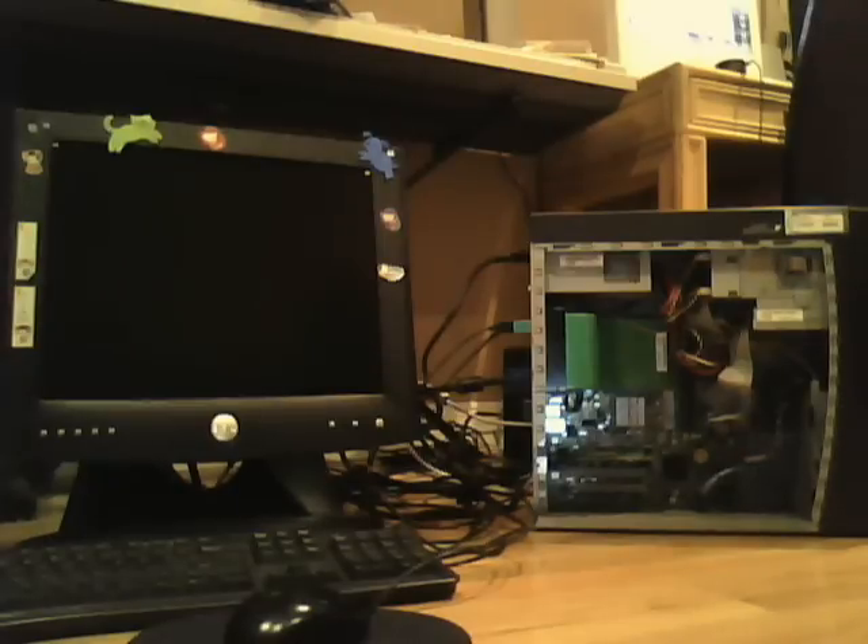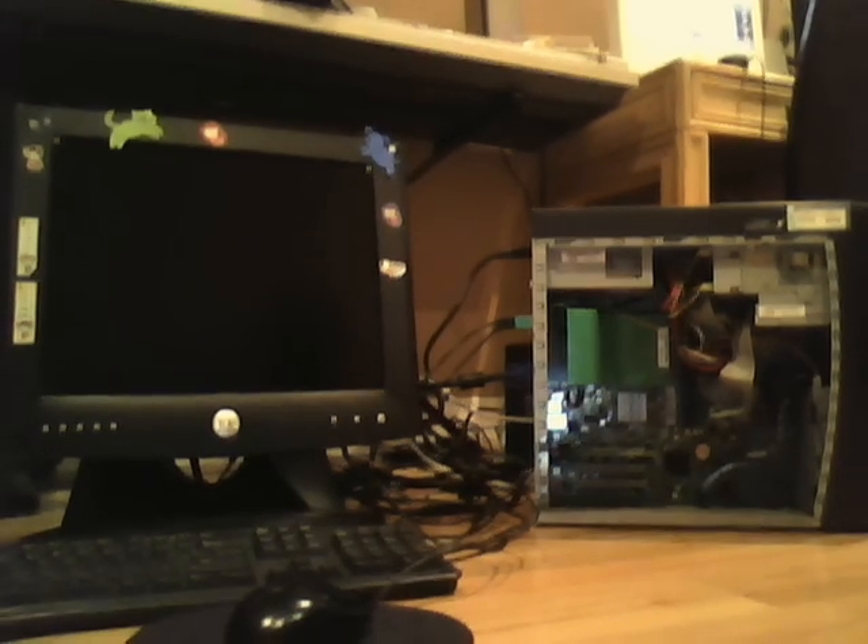Hello, this is the CRT man here. Today I have my Dell Dimension 2350 opened up, and I'm going to show you the insides.